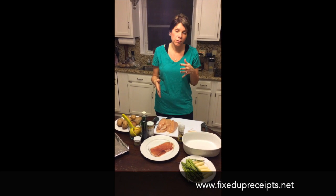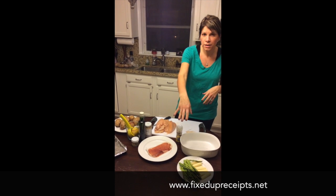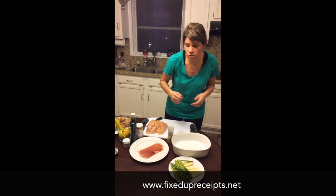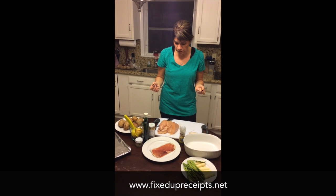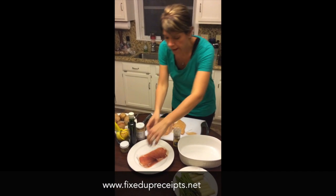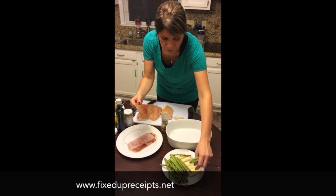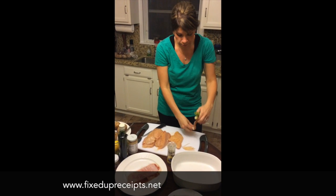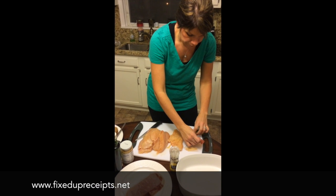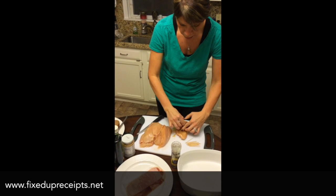So I have some chicken cutlets — I do normally weigh them when I get them, so they're about four ounces each, which would count as one red. I have my asparagus that came pre-washed, and I'm using some cheese sticks because it's honestly just quicker for me. Basically I'm going to take one chicken cutlet, one piece of prosciutto, about five asparagus, and a piece of mozzarella cheese. The first step is to roll the asparagus and cheese in the prosciutto, then wrap the chicken around it.